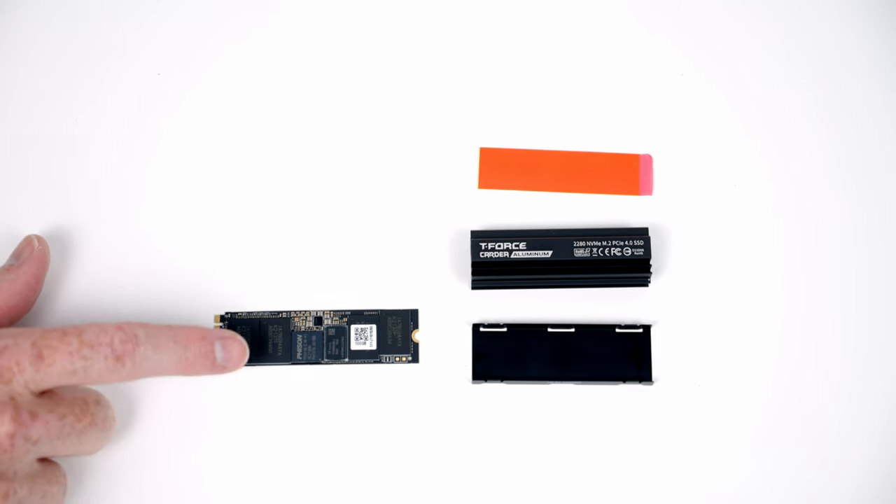Set the motherboard into the case lining up with the standoffs beneath, then secure it with nine screws from the accessory bag. The next thing to do is get our case cables plugged in. The HD audio cable goes into the header at the bottom left-hand side of the motherboard, brought through the cutout.